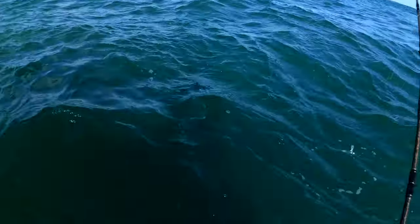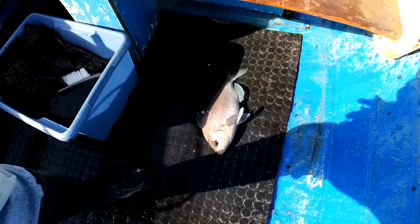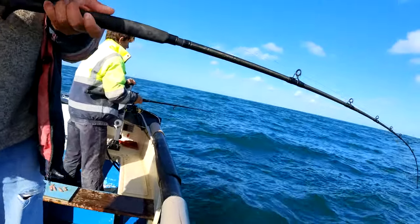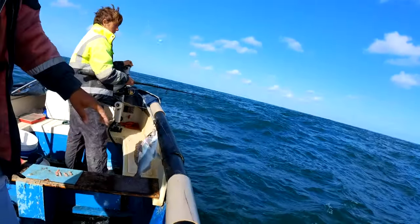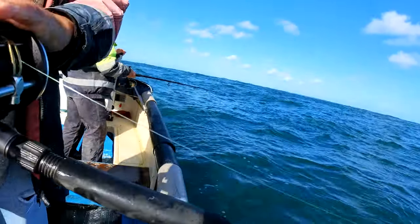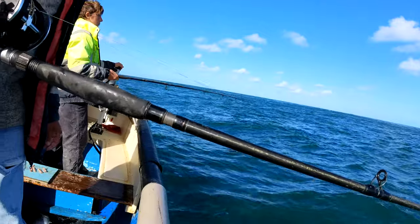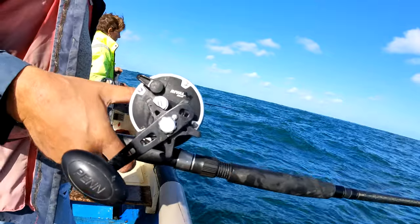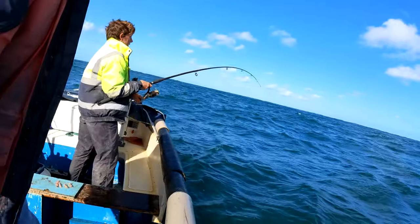Yeah, we're going to put this one back — we're going to put back ones that small. When we're catching that big, we're going to keep only the bigger ones. That's a clunker there again! Another good sized one. I'm just going to drop the bait I've got on. We might show you some of these fish afterwards when we're done, because when it's like this — good fishing! There we go — another one, get bites as well.